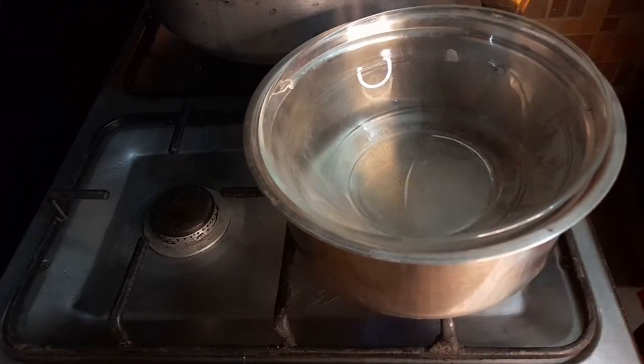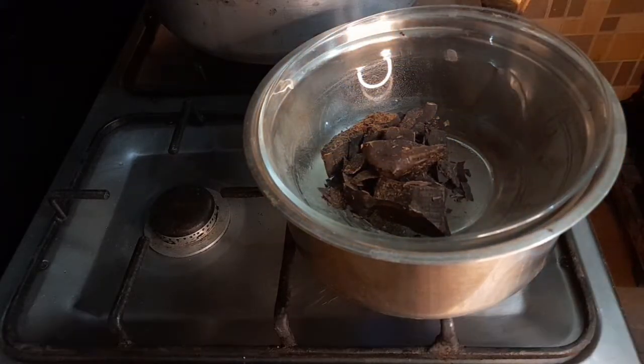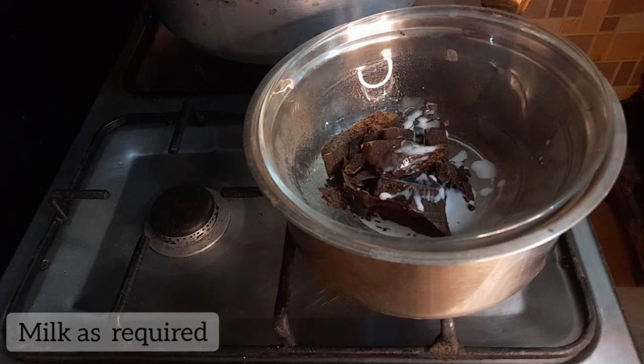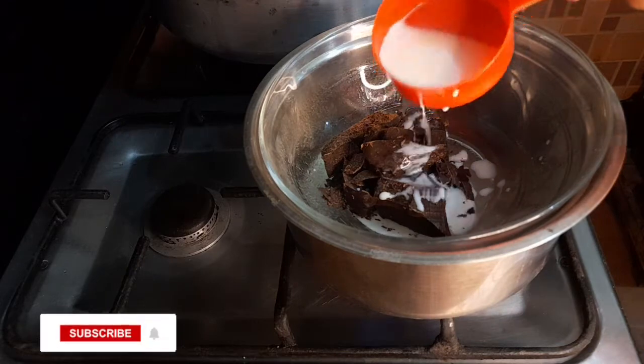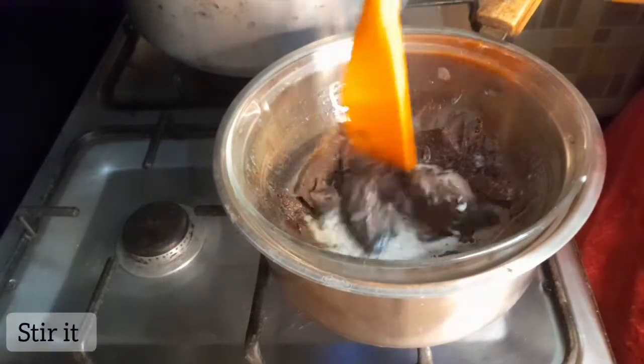We will place the bowl over the flame on low heat. Then we will add the chocolate — we have 1 cup of baking chocolate. We will also add milk to adjust the consistency, adding as much as the chocolate requires. Just continue to stir.